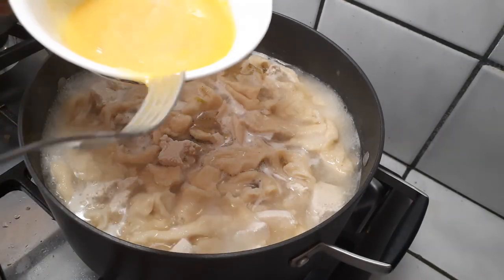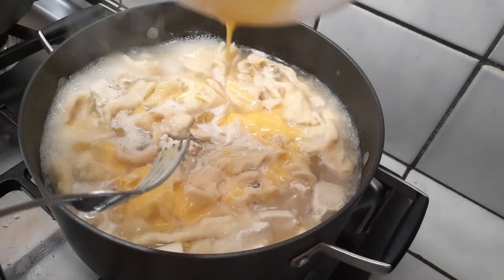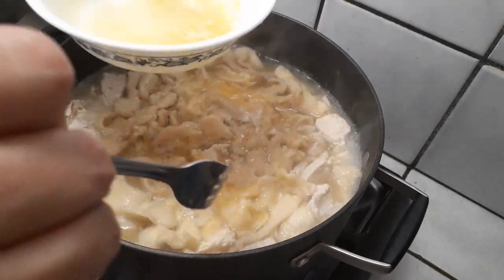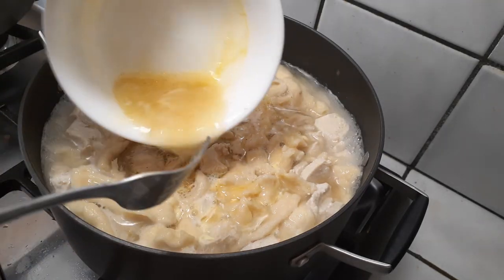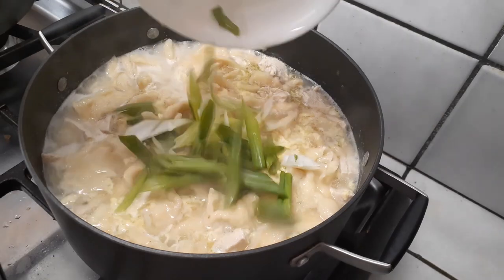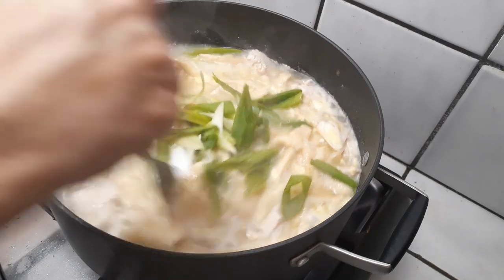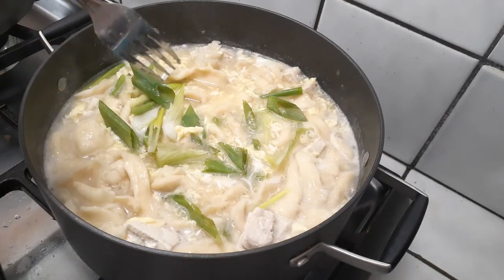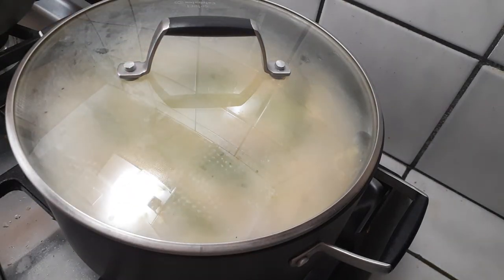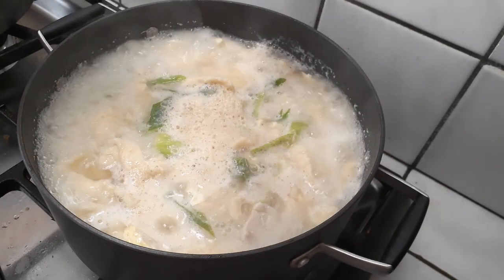Once all the dough is torn in, add the whisked egg into the pot - get every bit of egg in there, mixing it into the soup base as you pour. Then add the green onions into the pot as well. Give everything a good final stir, place the lid on top, and let it cook until it reaches a rolling boil. When you lift the lid and everything is boiling, you know everything in the pot is cooked.